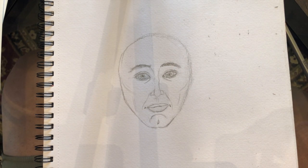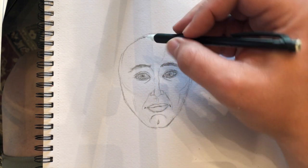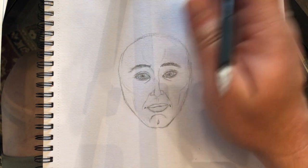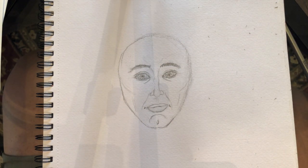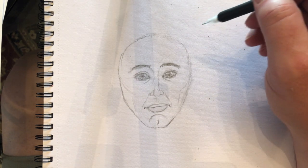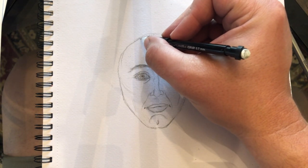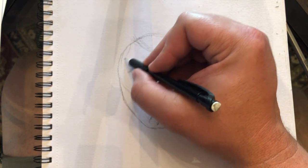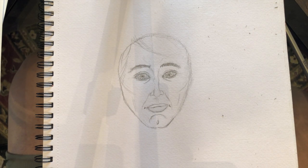Now we want to think about the forehead. You really don't have to put a lot of detail into a simple drawing, but you do want to ask about the hairline. Were they bald? Our work is really simple if they were bald. Or was their hair parted on one side?